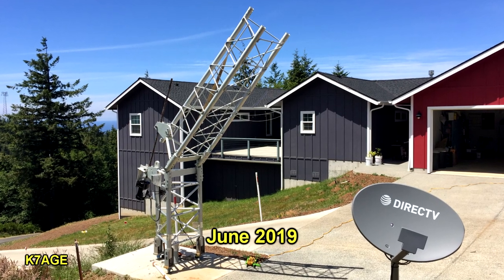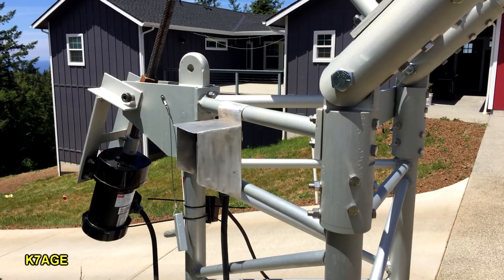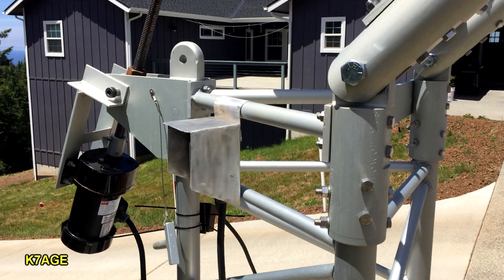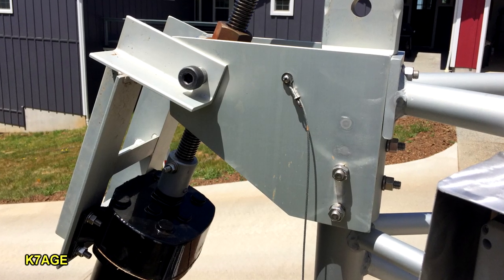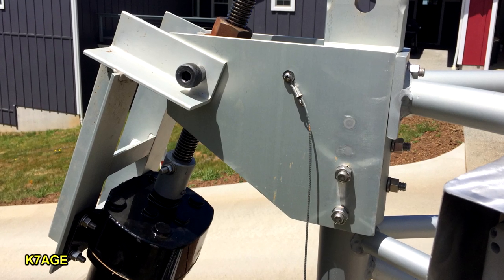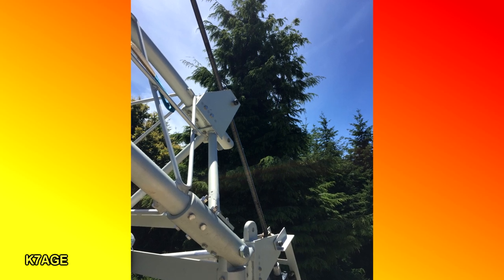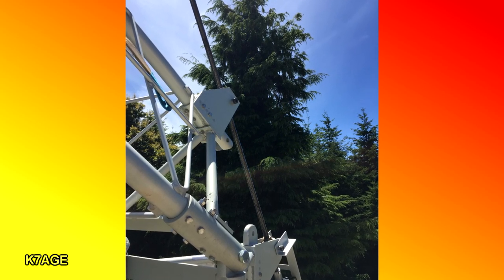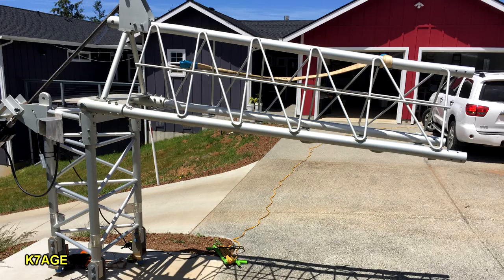Sometime later I worked on the motor drive and got that installed on the tower. It consists of a big reversible AC motor that mounts with a hinge plate on the bottom so it can tilt a little bit. Then it has this long — I think it's like inch or inch and a quarter threaded rod, about 6-7 feet long — that connects to a captive nut on a hinge on the bottom of the first section above the hinge. The motor runs and pushes the tower over. Here's a little video that shows that in action.